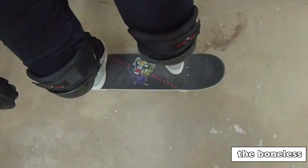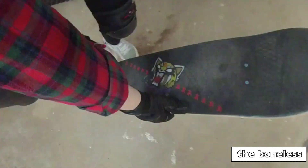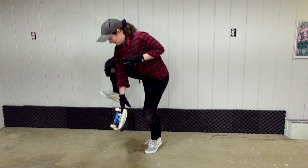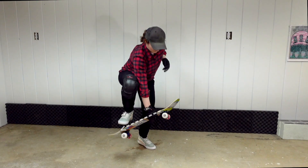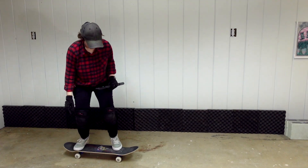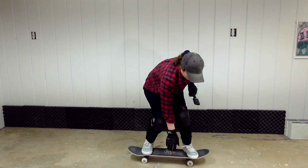I also like to grab the board right in the middle — not too high and not too low. That seems to give me the best board control and it's in a good spot for variations. If I grab too high or too low, the board seems to just sink or sag in a direction that I don't want it to.